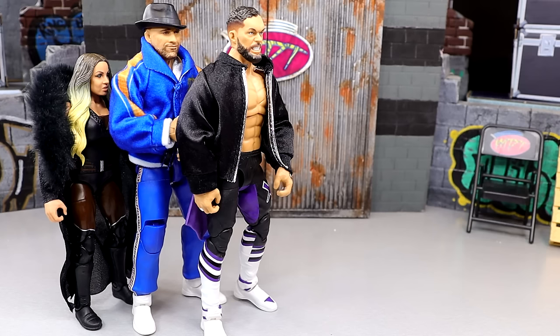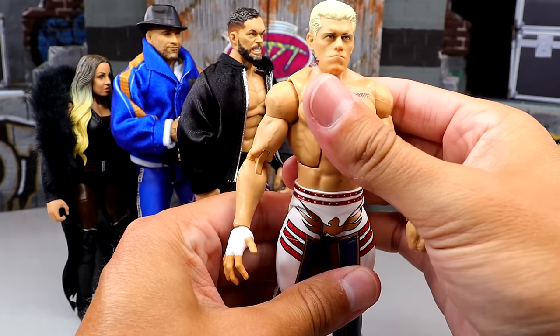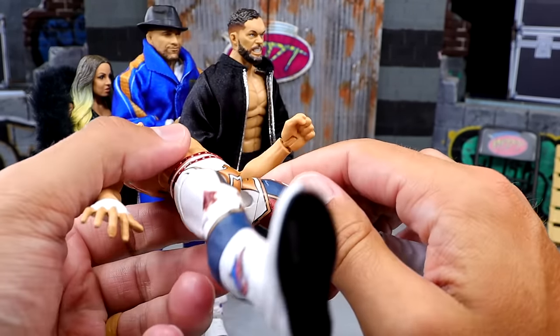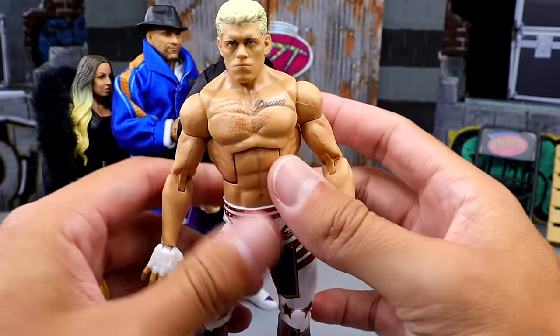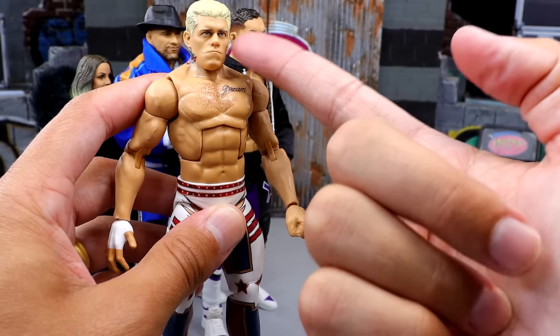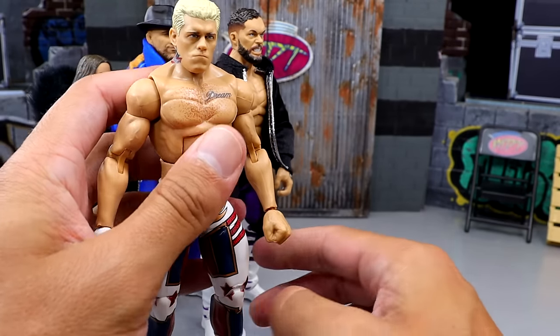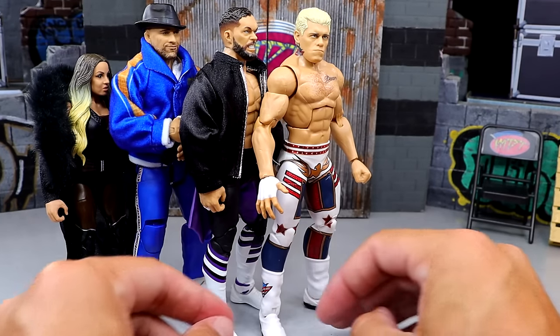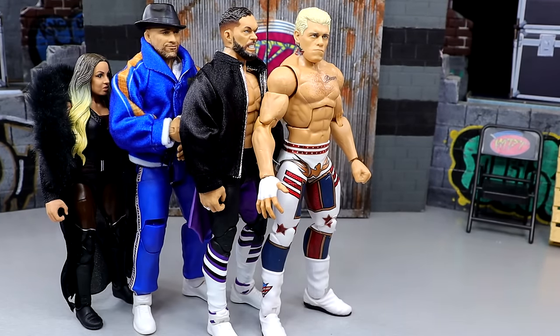That leads us to number three, and number three may shock some people — it is going to be the Elite 111 Cody Rhodes figure. I do not like the way this figure feels in hand whatsoever. I know I need to pop the legs off and back on to fix it, but he's so stiff and leaning over. I have paint chips because of the weird thighs, the head sits too low on the neck, and the head sculpt's not good. What is good is that it's Cody Rhodes with a great formula and beautiful attire. But that figure pisses me off every time I pick it up because all his other Elites are so buttery smooth. I don't like the pinless legs going on.